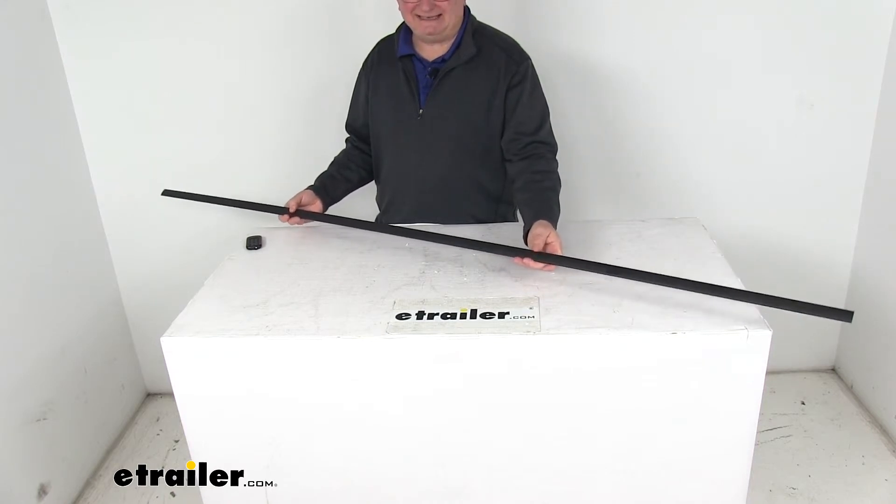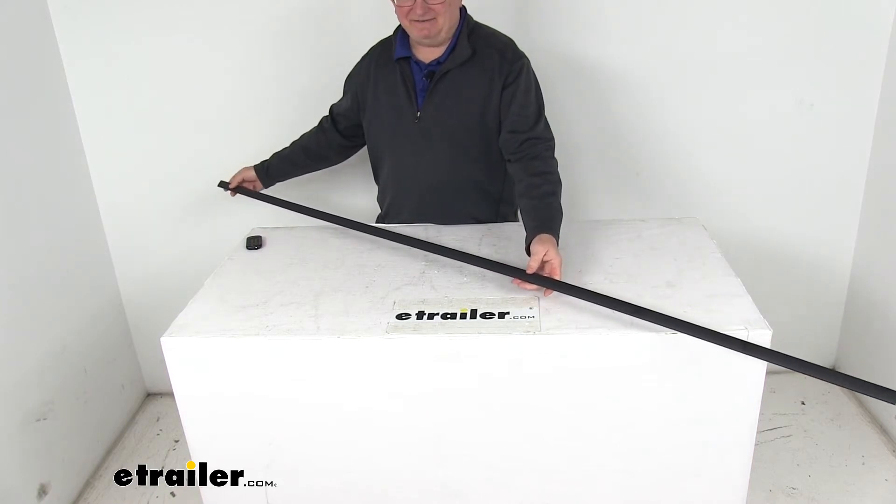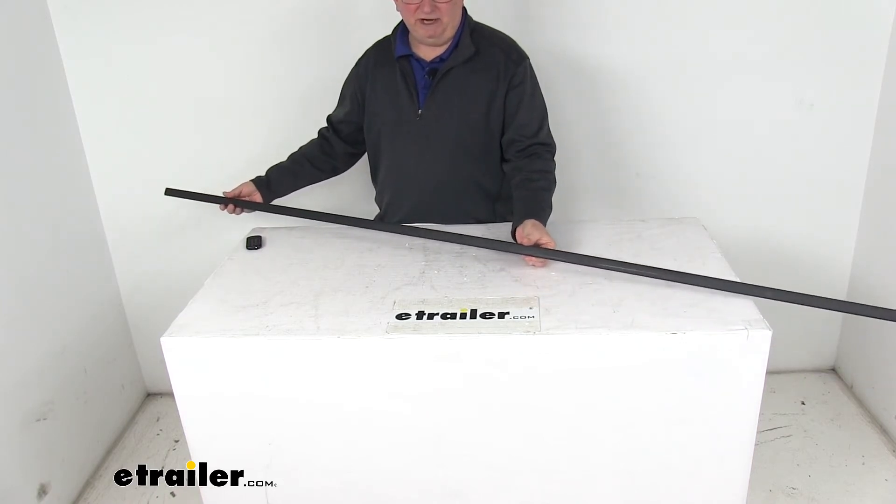It's black in color, made of a durable plastic, very easy to install, and it is made in the USA. The length on this is 76 inches long by 1 inch wide.